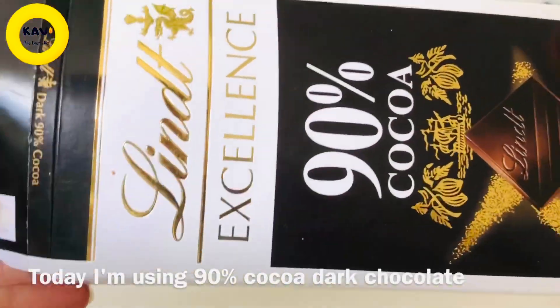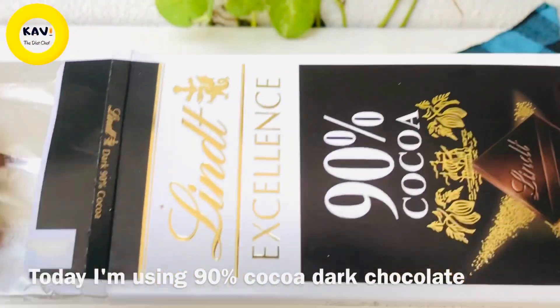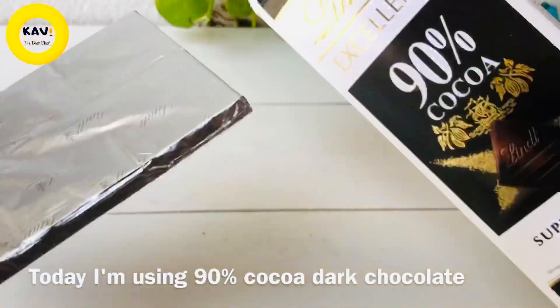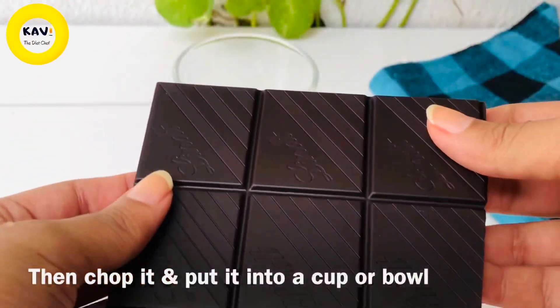When we use dark chocolate, we use 90% cacao dark chocolate. We use dark chocolate in a piece, like a cup.